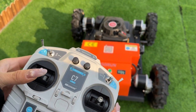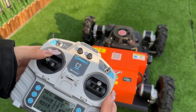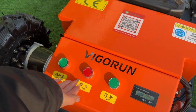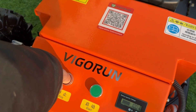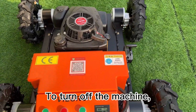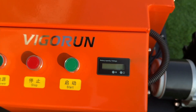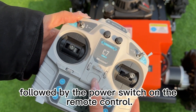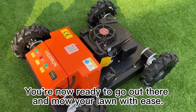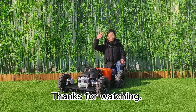Then you can start mowing. Now that the mowing is done, that's it. If you have any questions, please feel free to contact us. Thanks for watching. Bye-bye.